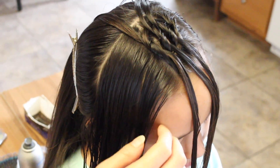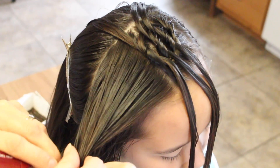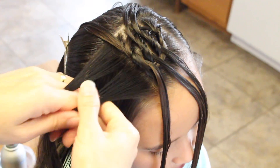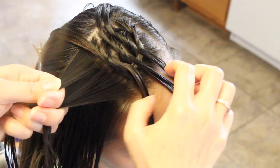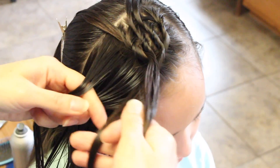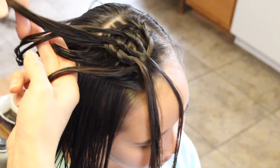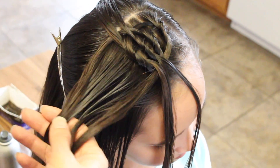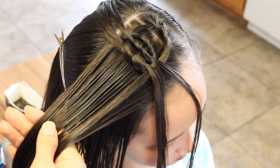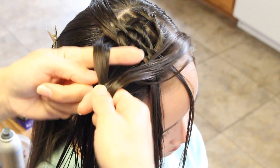Again I'm going to do the same thing — split it in half, grab the first section again right here, the next one, bring it under, and under again, pull it down a little bit, cross over and knot it.